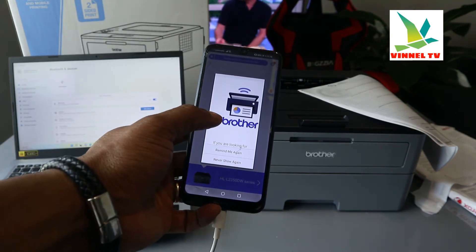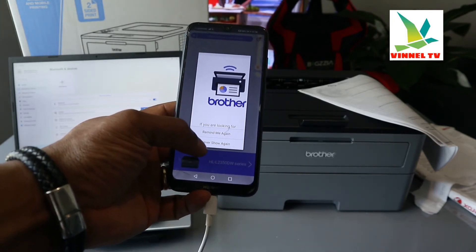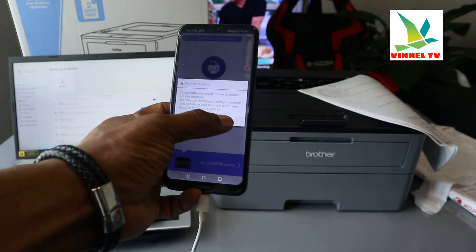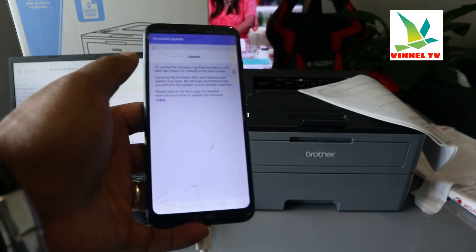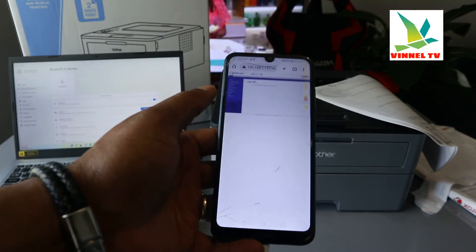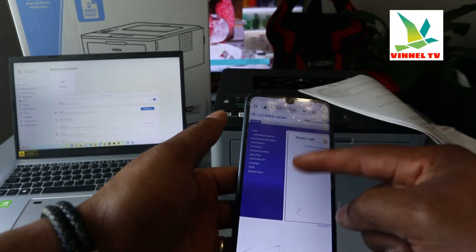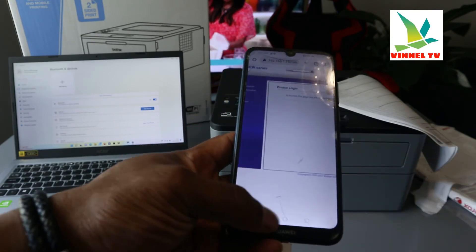It's asking about installing software — select 'Remind me.' If you're looking for this app, select 'Remind me again.' Right now it's prompting you to update the firmware. Click Update and it will update the firmware for this printer — that's what it was trying to do initially.